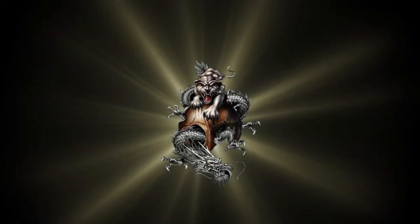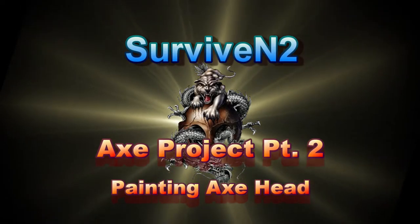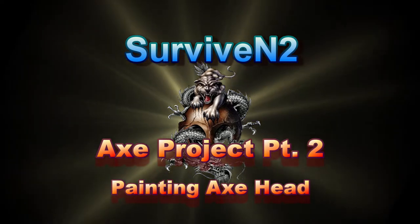Well hello out there in YouTube land. This is installment two of the axe project and this is going to be the painting of the axe head, so stick around and we'll get right to it. This is Surviving To, coming to you with another video.